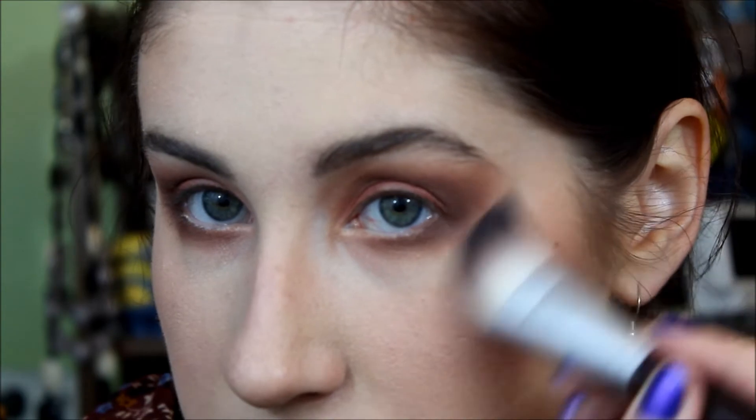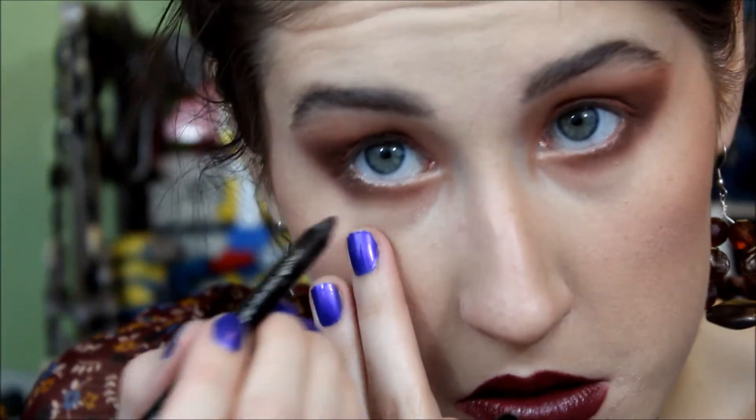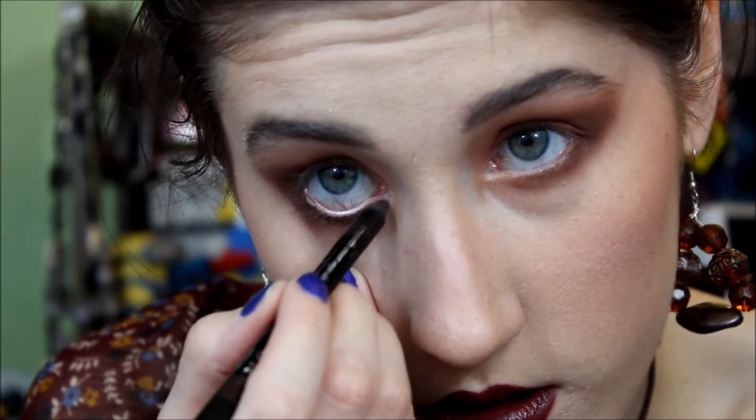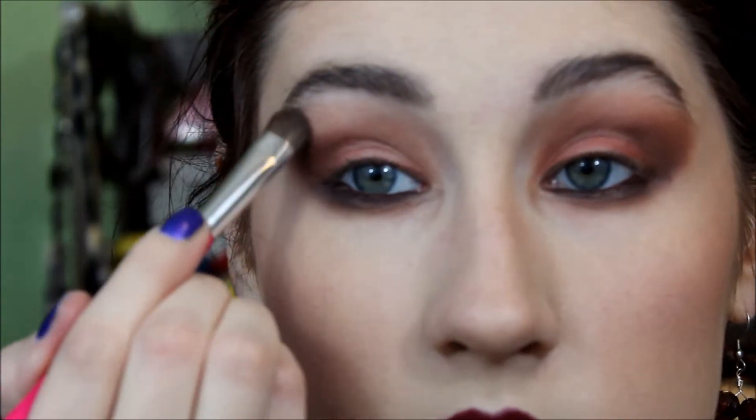I'm just going to take this foundation brush and kind of shape the eyeshadow. I'm going to move in with eyeliner now and I'm going to be using Avon Smooth Over Eye Definer in dark brown, putting that on my waterline and my lash line. And we're going to smudge that. I'm going to be using Avon Smooth Mineral Eyeshadow Duo in the nudes, using the lighter color. Not putting on too much, just a little to add a bit of shimmer. I'm also going to take that color and put it on the corners of my eyes.